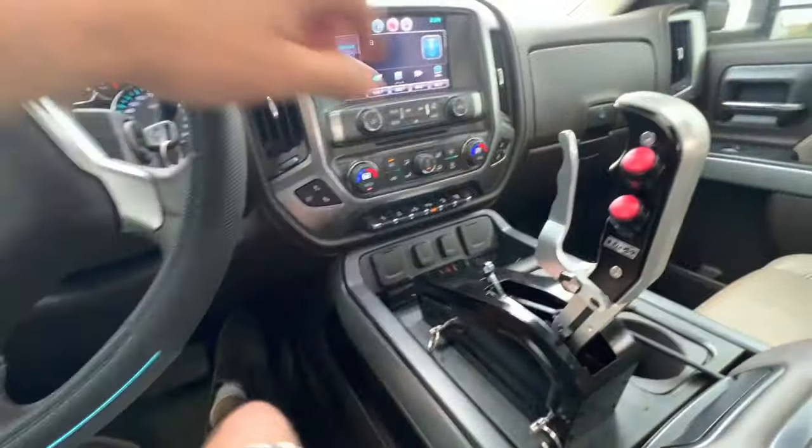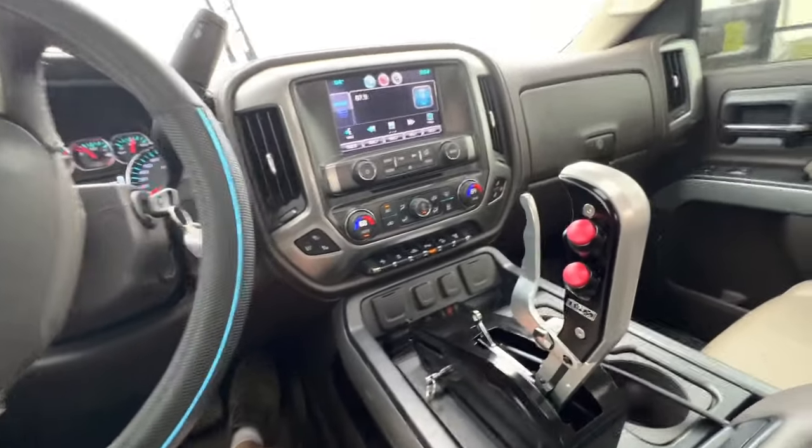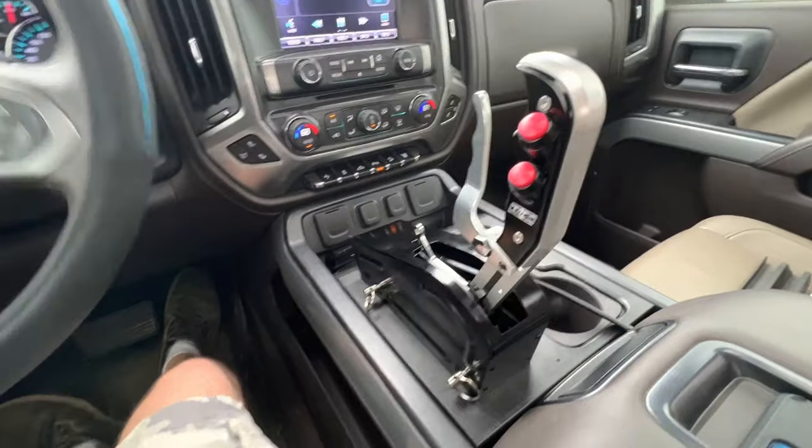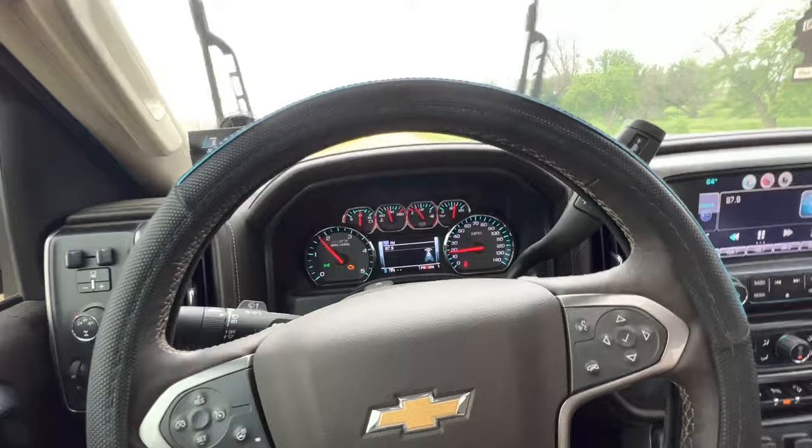Also, I don't have my lockout buttons hooked up yet. As you can see, it is leaving in first, because like I said, our cable is weird and messed up, so I'm not getting first gear. This is technically a second gear start.